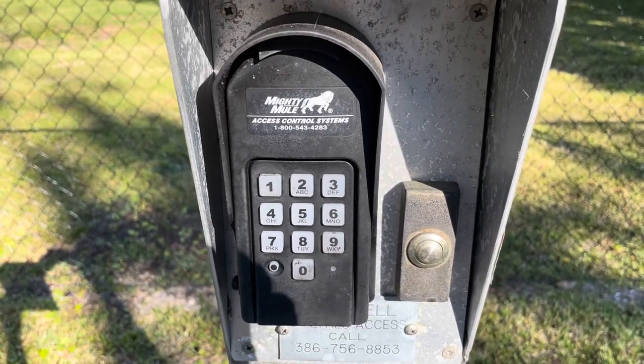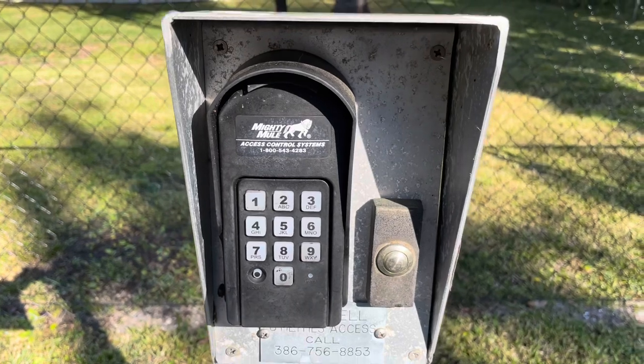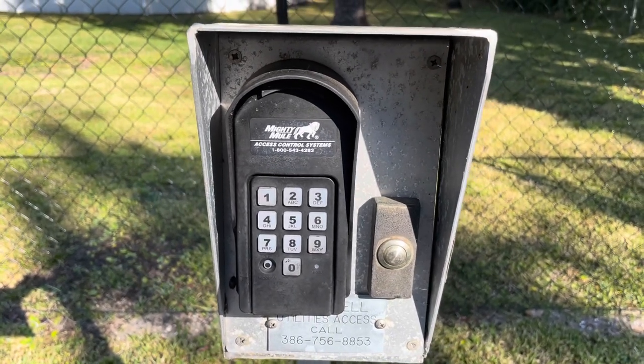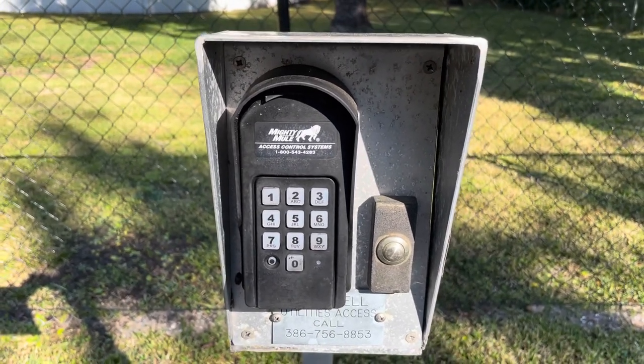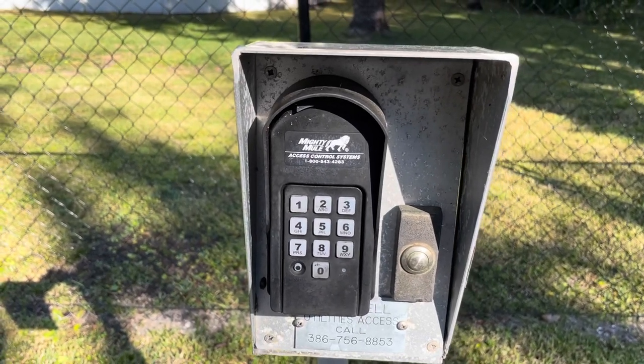I'm gonna shoot a little video and show you a pretty cool life hack. I'm gonna keep this really short because I hate stupid long YouTube videos, but I'm gonna show you a hack on how to make your Mighty Mule much better.